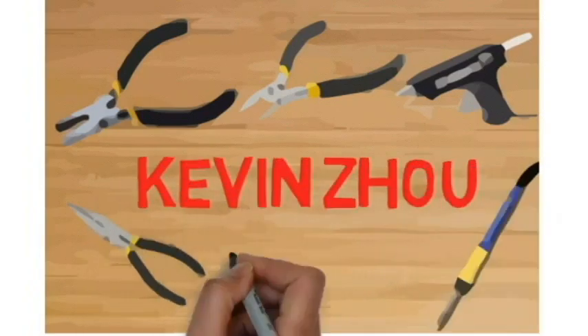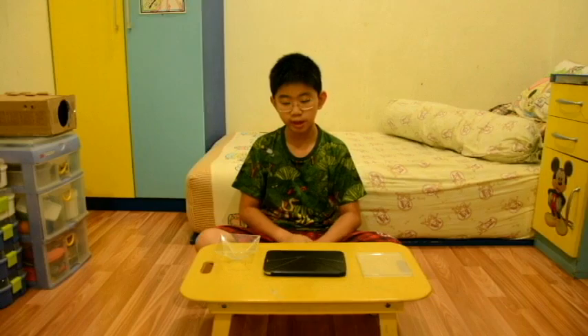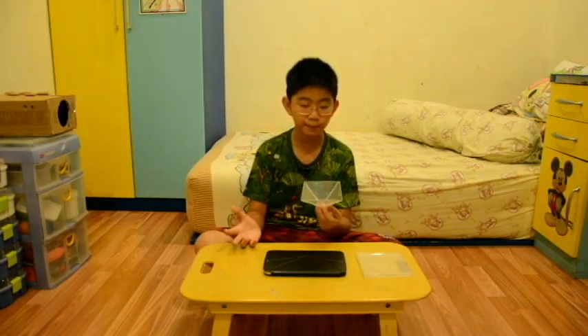Kevin Cho Electronic Project. Hello everybody, welcome back, I'm Kevin, and today I make my own 3D hologram kit.